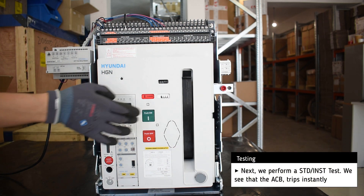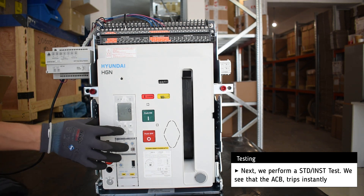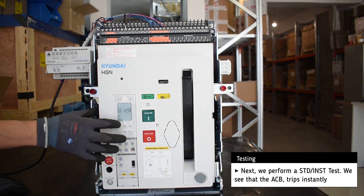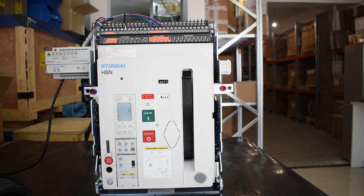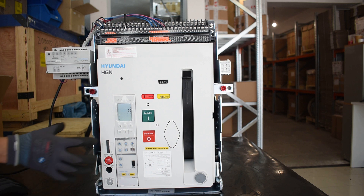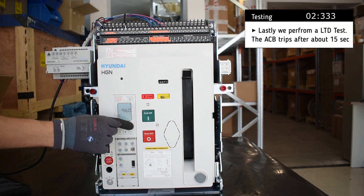Next, we perform a short time delay test and the breaker trips almost instantly. And lastly, we perform a long time delay test, and after about 15 seconds the breaker trips.